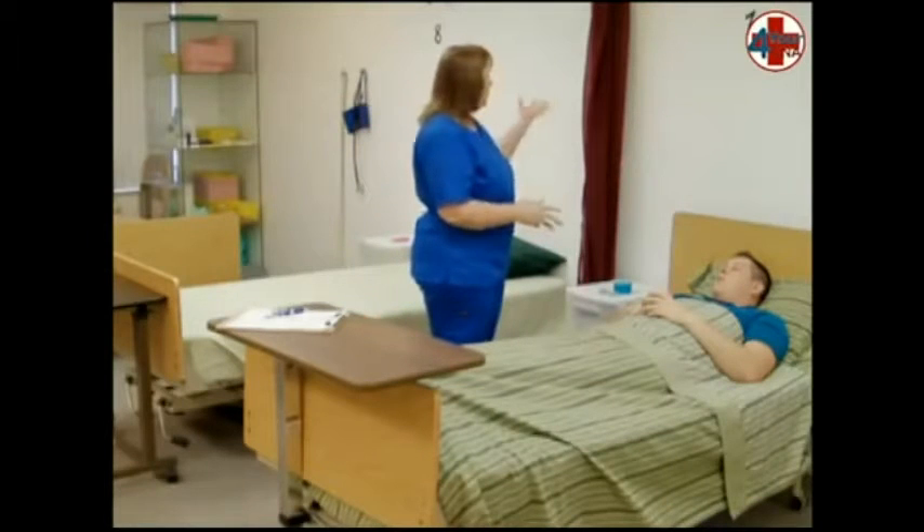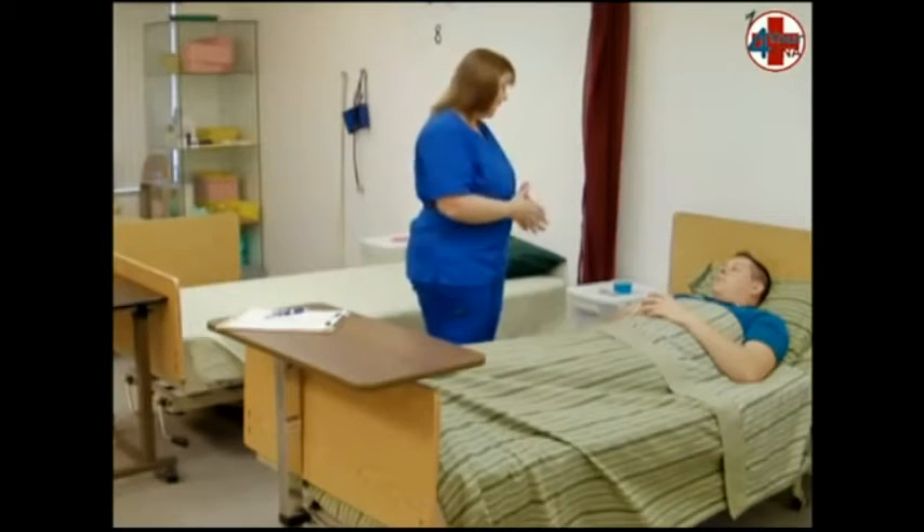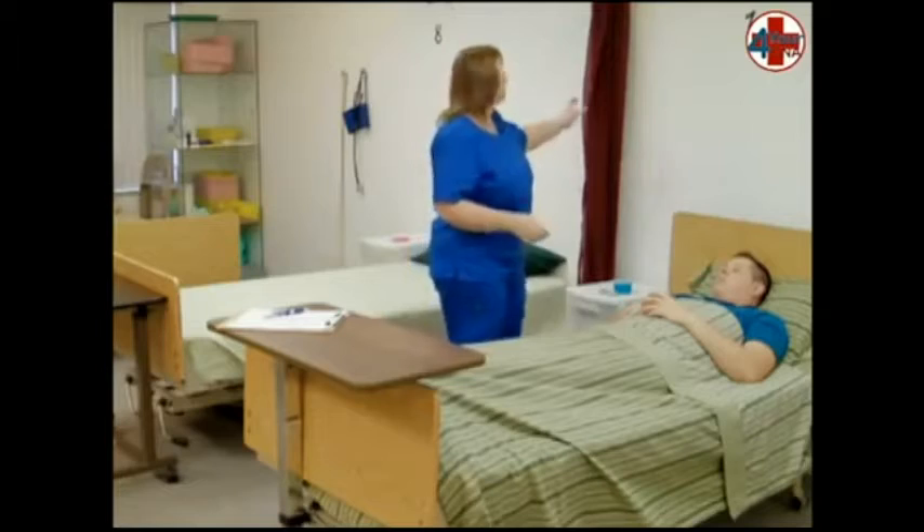Introduce yourself by name and title, describe what you will be doing, obtain permission, close the curtain, and wash your hands.